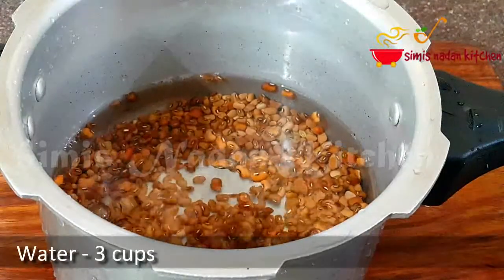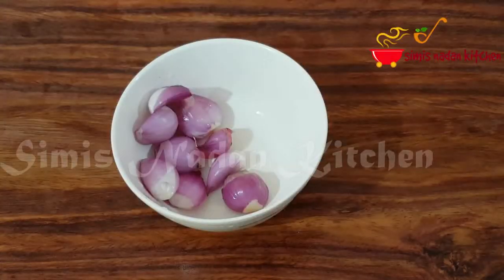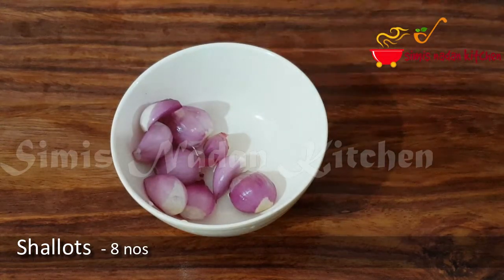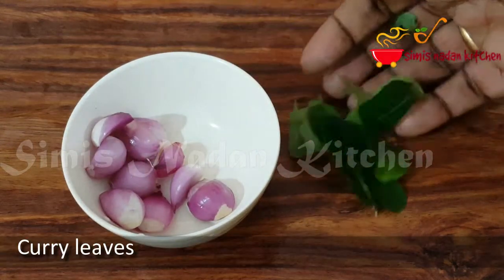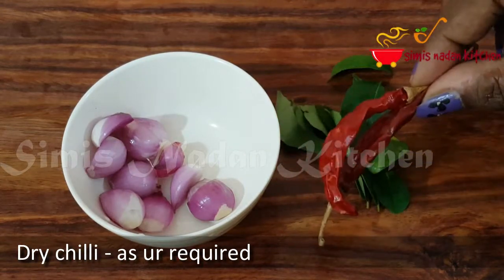We're going to put three cups of sweet potatoes. We've got a bowl with some ingredients including strawberries. Please use the two herbs and three leaves here in a Caesar style.